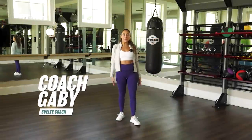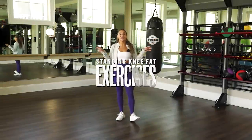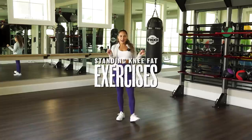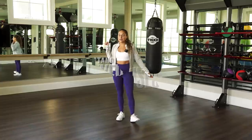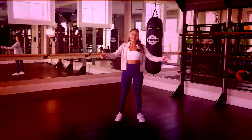What's up, everyone? Coach Gabby here with Svelte Training, and today I have an awesome standing knee fat exercise. So last time we did a floor exercise, now we got the standing one for you. Let's get into it.